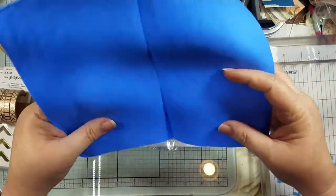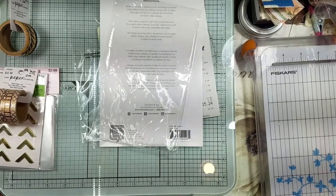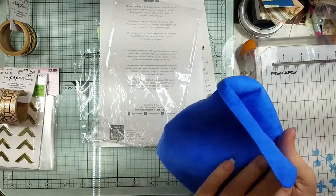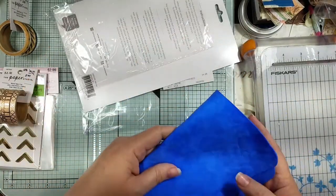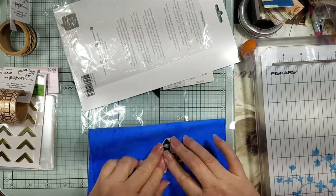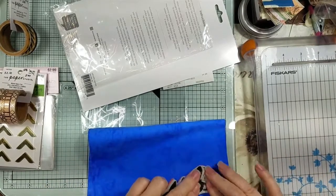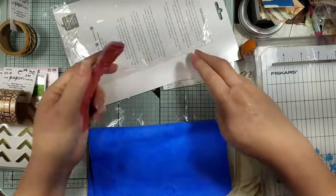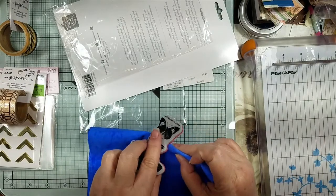I'm going to moisten it, wring it out, and then we're going to clean off our Tim Holtz stamp. Okay, I'm back — I wet it and wrung the excess water out. Let's see how it does. I still see a little ink on there, which I kind of expected.